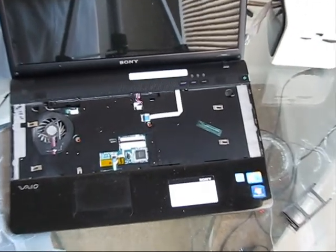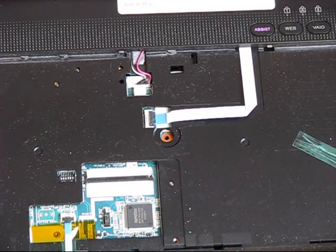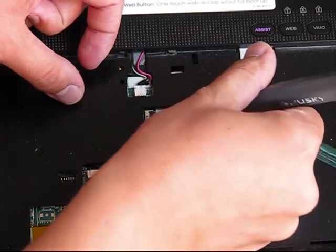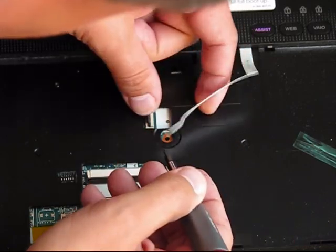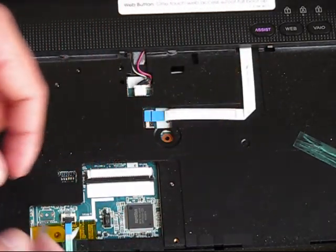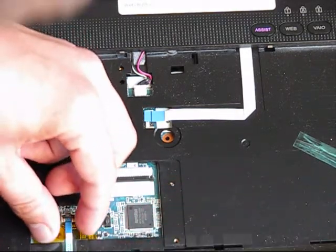From this perspective, we need to disconnect all those small cables because we need to disengage the upper cover from the lower cover. Use a very, very small flat screwdriver — the smallest you have. Be very careful because all of them are very fragile and you don't want to break anything. There is a special blue sticker right here that you need to use.